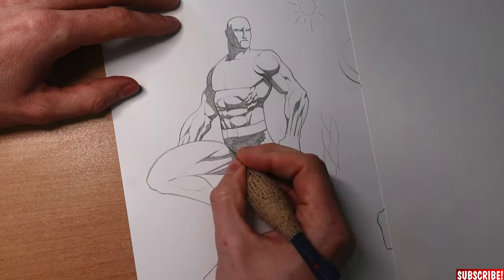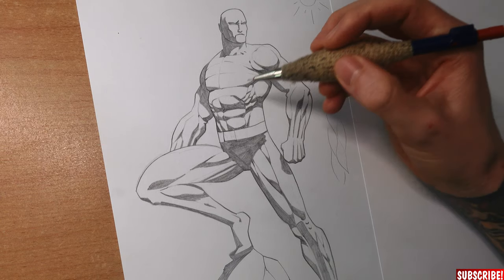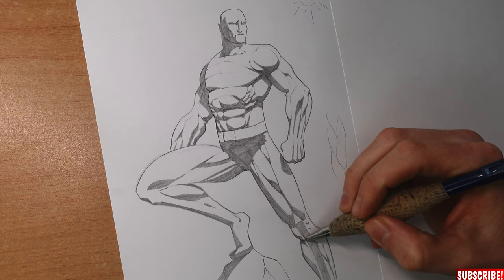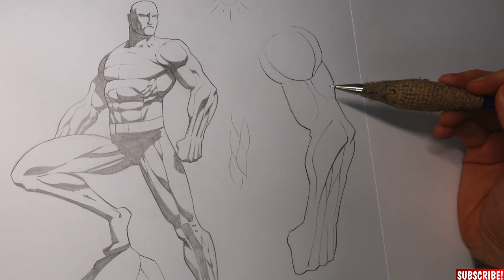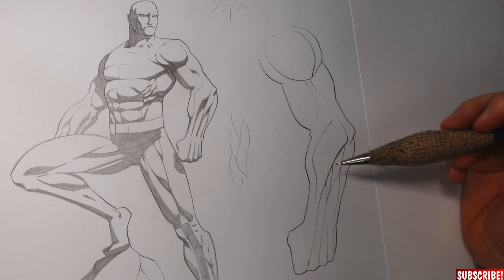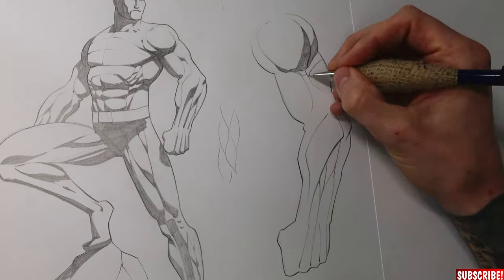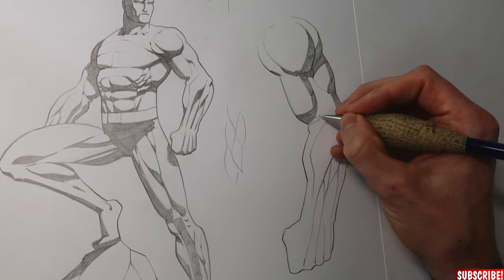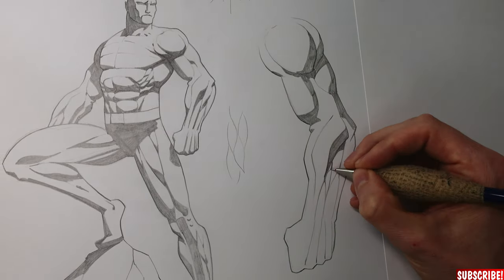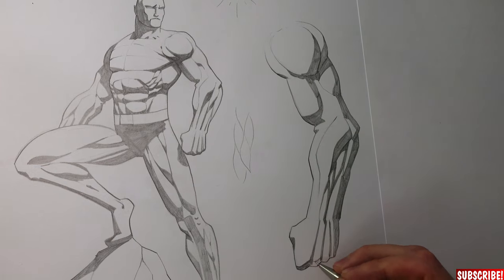When you follow all these rules your character will look like this — core shadow, cast shadow. Always the same game. On an example like this arm I will show you how it looks if the light comes from the other side. Pretty much the same thing, just the other way around. Keep in mind the overall forms of the arm — a sphere, a cylinder, and a box — and try to imagine how the football shapes would need a core shadow and how they would throw a cast shadow on the shape below.